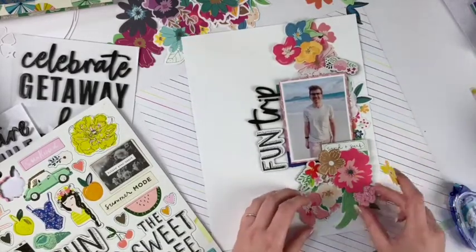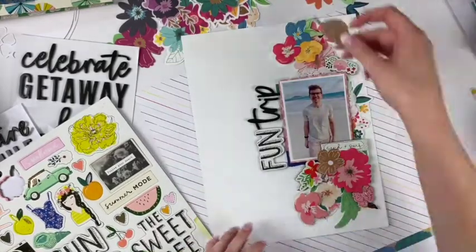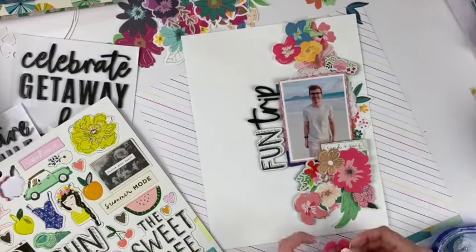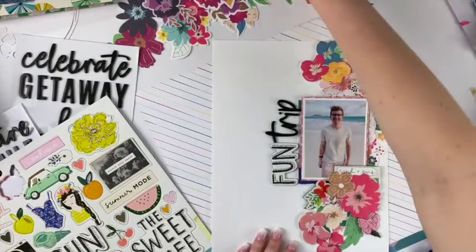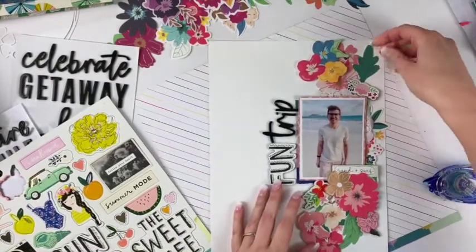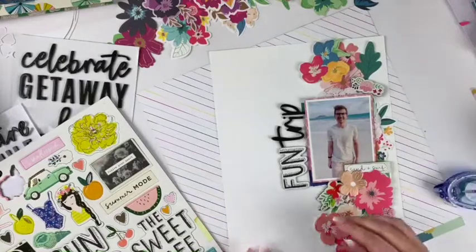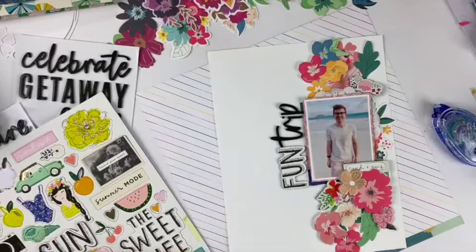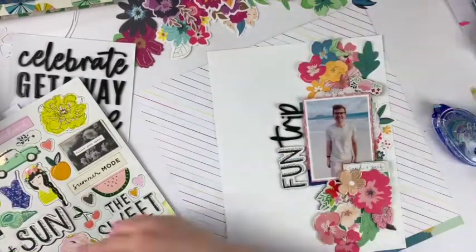For the title I wanted a combination of different types of fonts. I took 'Trip' from a thicker pack and 'Fun' from the Maggie Holmes chipboard — the title is 'Fun Trip.' It's not a very exciting title, but it works and I think it looks cute. More than anything it's pleasing to the eye. I don't really need an interesting title to enjoy my layout.